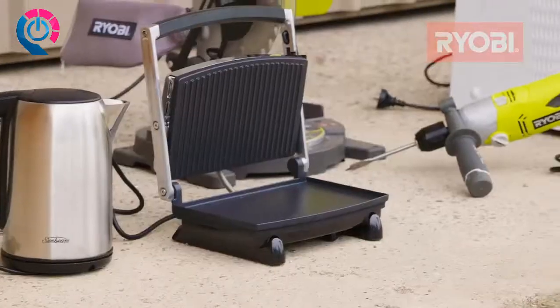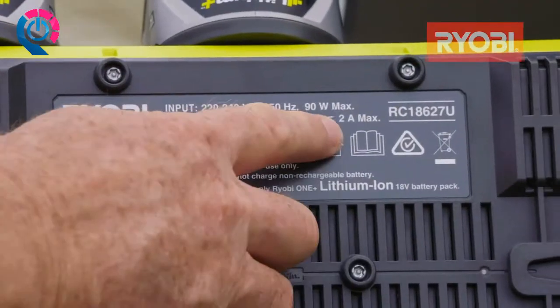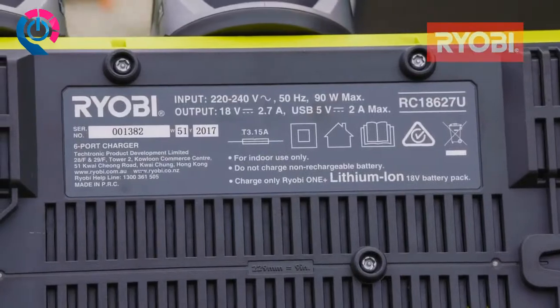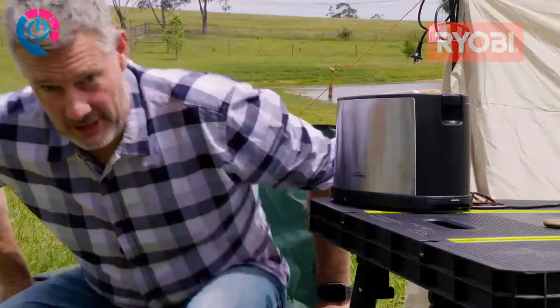A little bit of homework is very important when purchasing a generator. You'll need to know the appliances and equipment you want to power, their power ratings, and any startup power requirements. Give your generator a little headroom — choose a model that has about 15% more power than you think you'll require. The last thing you want is to discover you've bought an underpowered generator just when it matters most.